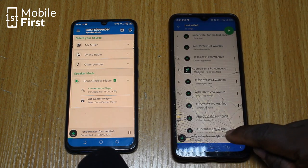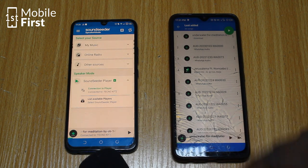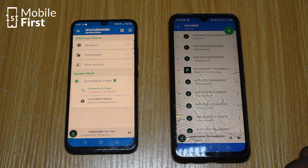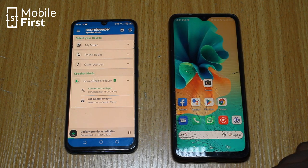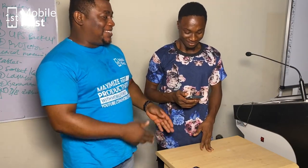And if I pause it here, it gets paused on both devices, and if I play, it plays on both devices. So basically that's how the app SoundSeeder works — it allows you to play music on multiple devices at the same time. Do you have any questions or is there anything specific you'd like to know about this app?